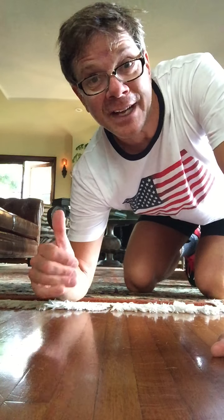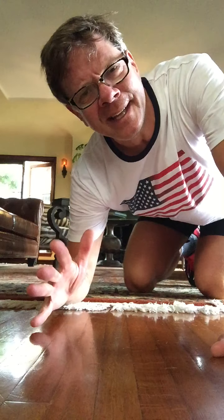Good morning, everybody. We're going to do 10 minutes worth of exercising and stretching, limbering. Hope you'll join me today.